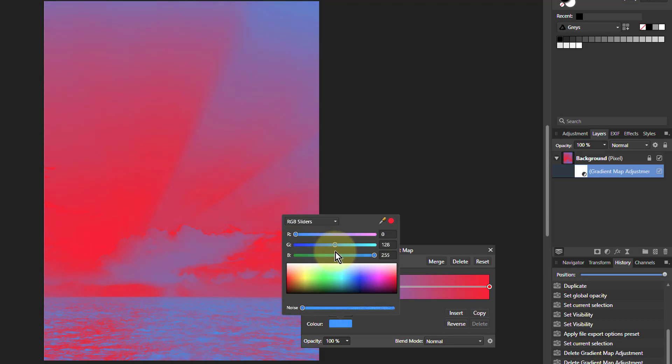So if we put green up to about 128 — there we go. So now we're getting this teal color down here, but we need to change the other end.